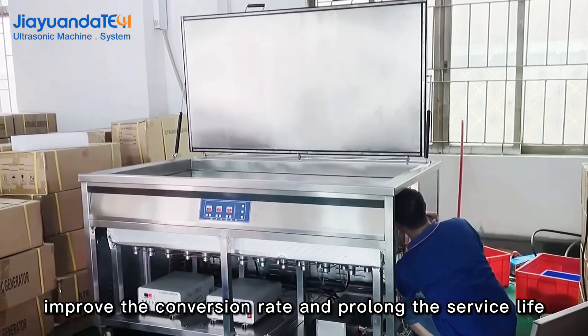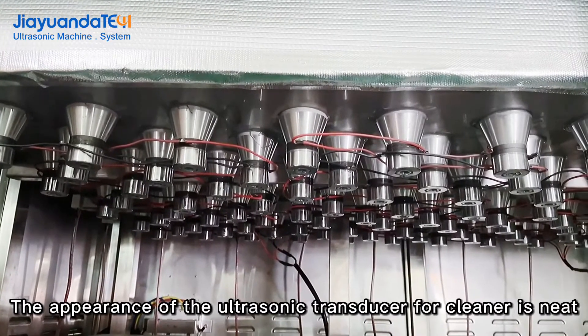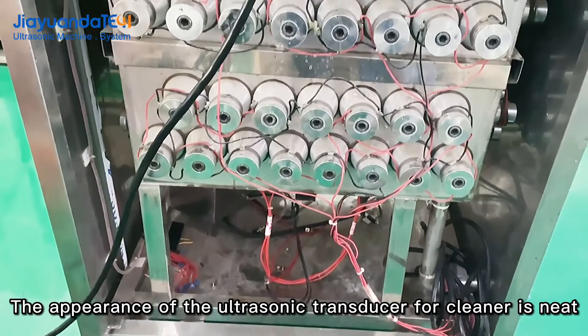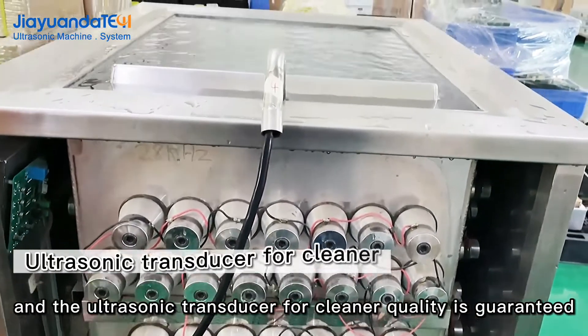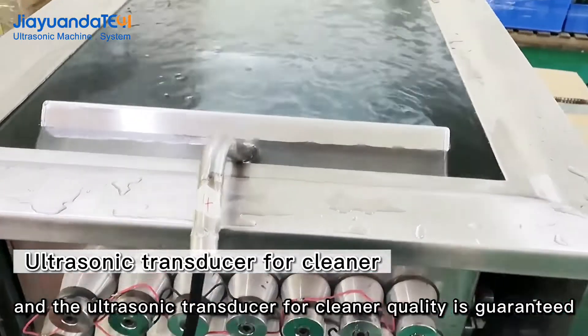The appearance of the ultrasonic transducer for cleaner is neat, the metal texture is excellent, and the ultrasonic transducer for cleaner quality is guaranteed.